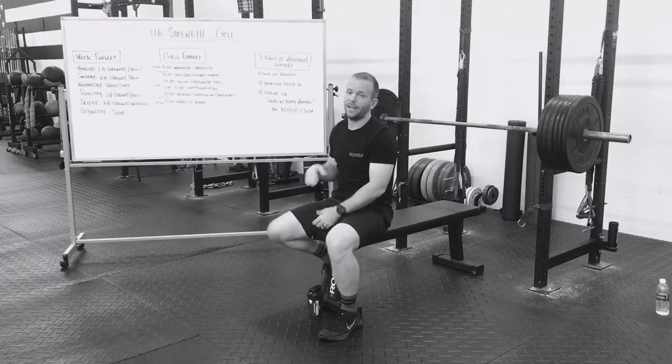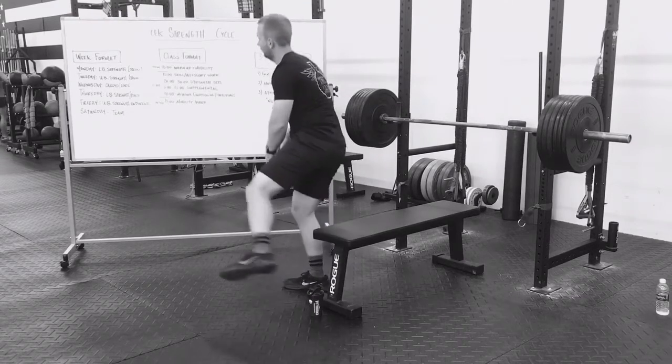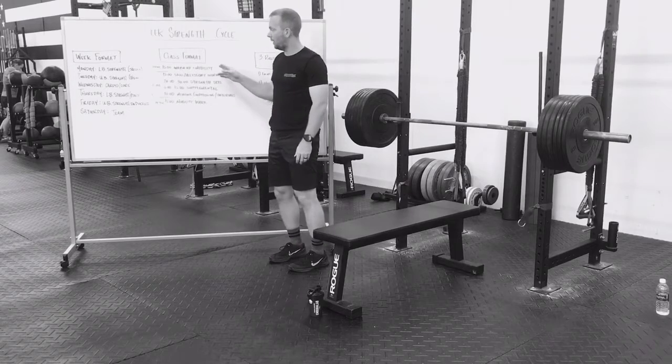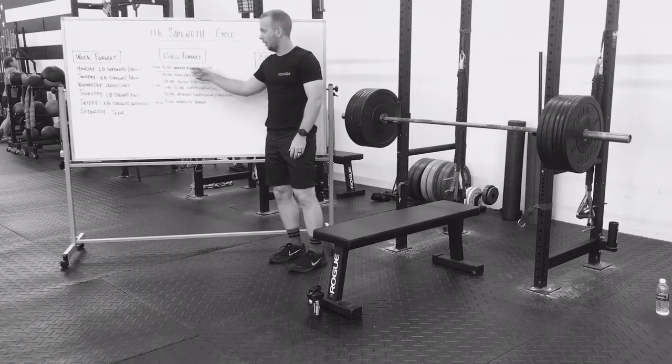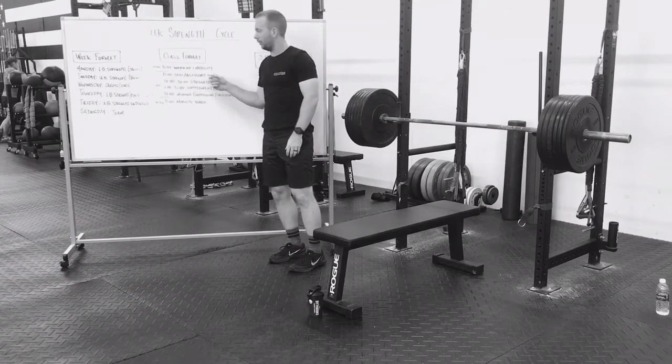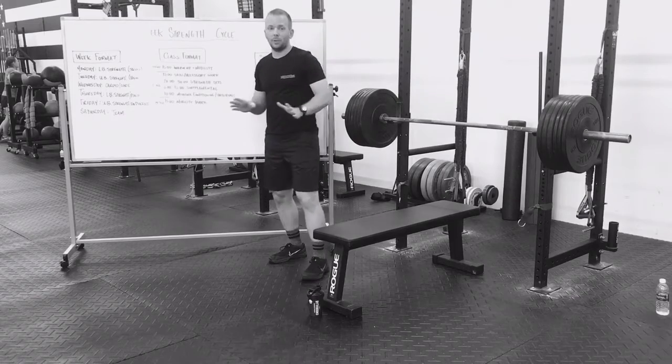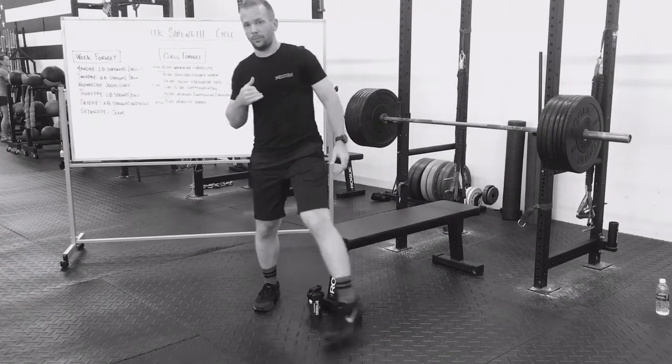This is going to be different. If you show up on time, you can switch these two. So if you come in and you miss your warm-up and mobility, you can do that on your own after learning skill and accessory work. Coaches will be here, but you guys can do this on your own. If you have any questions, talk to a coach, talk to me.